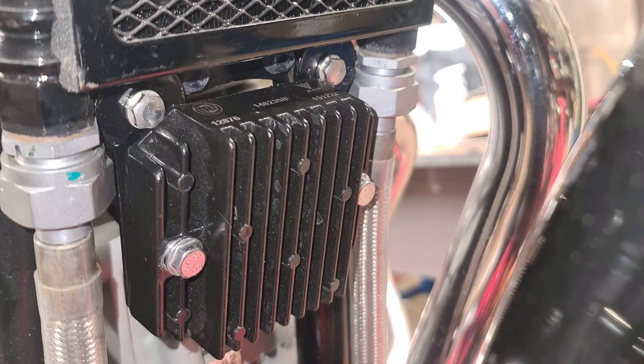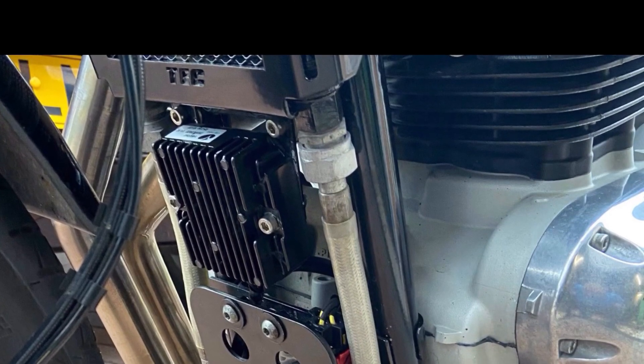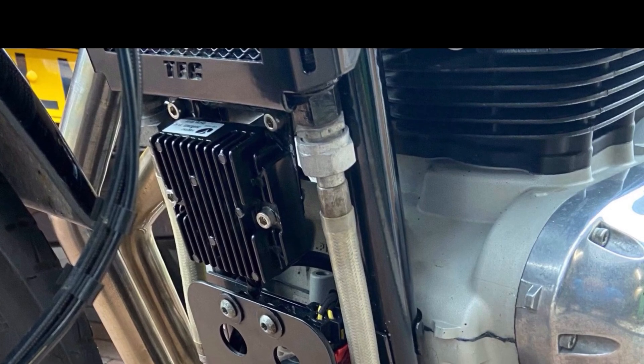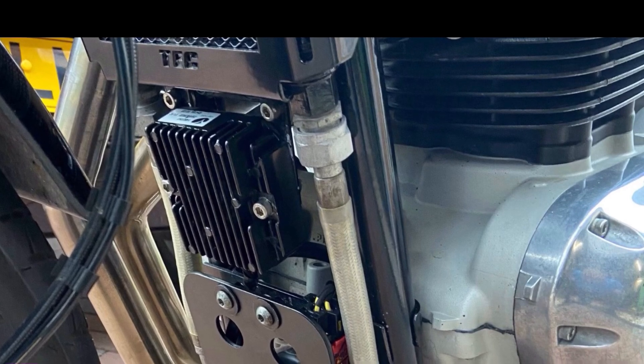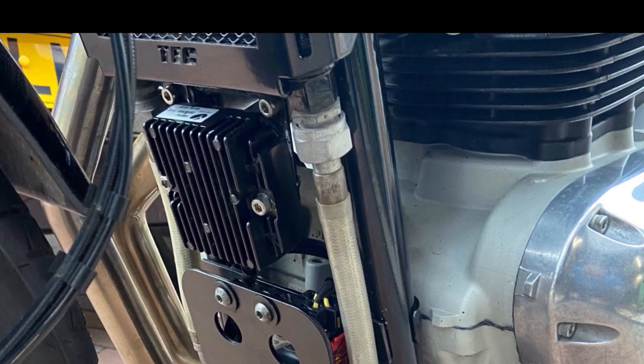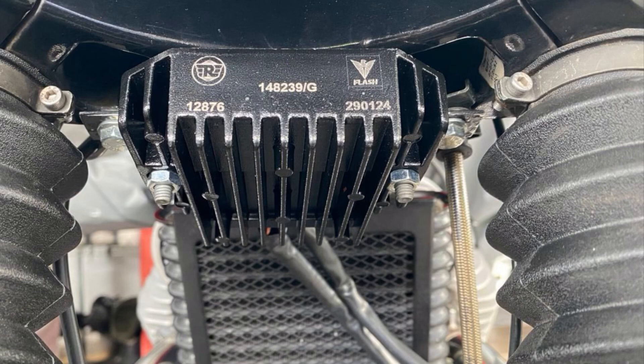This next photo shows the RR unit mounted underneath the oil cooler. This is where Royal Enfield put the rectifier regulator on their new 650 — which is a sensible thing to do. That's exactly where Royal Enfield put it now. They didn't do it on the GT and they didn't do it on the Interceptor, and I believe they still don't actually. I get hundreds of emails about this — I'm not exaggerating.